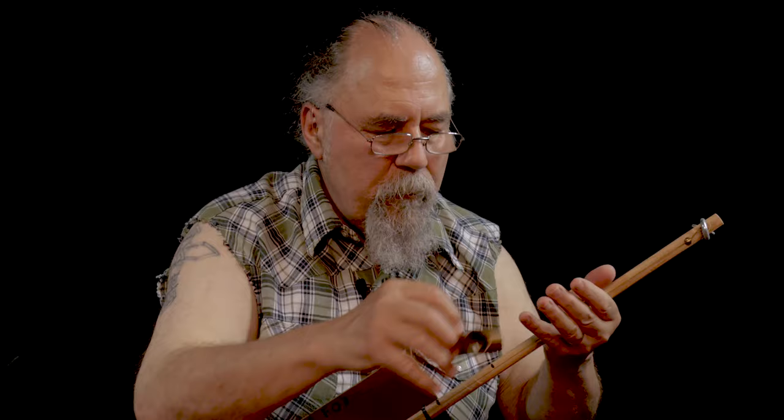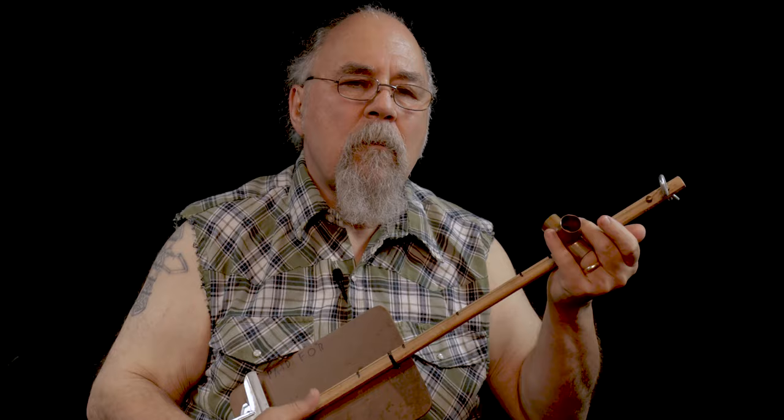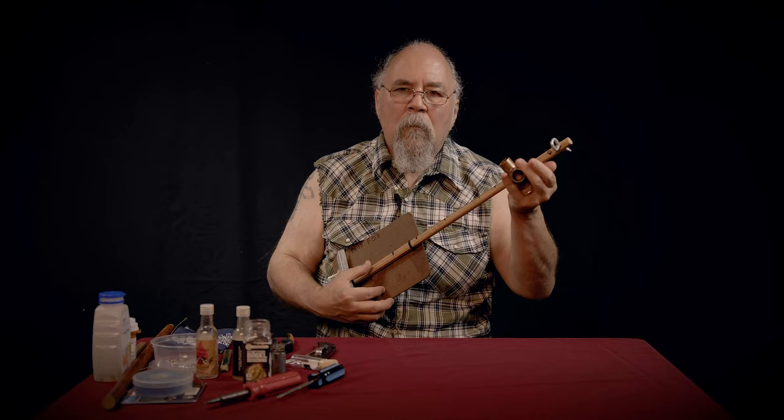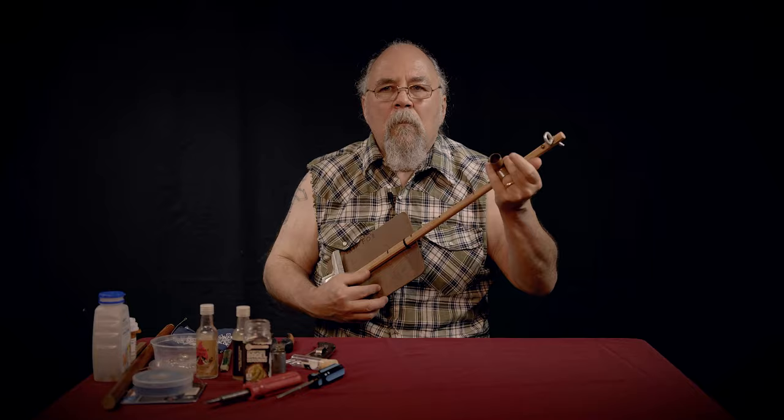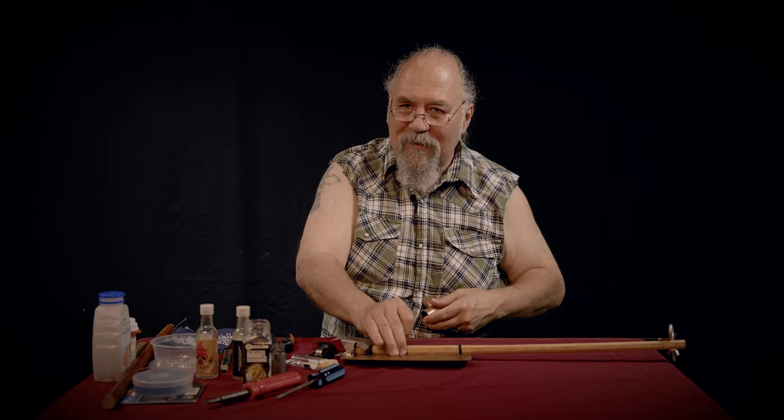You put it on a tabletop and you get more resonation. I'll show you a little bit more about that stuff later. So that's another way.